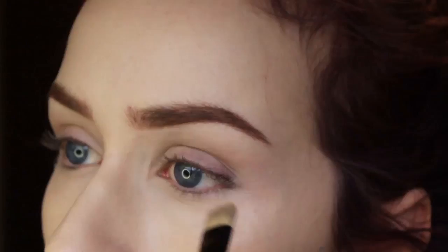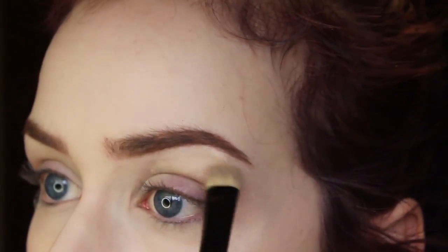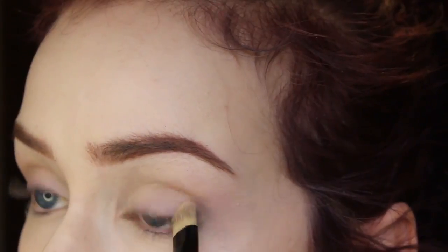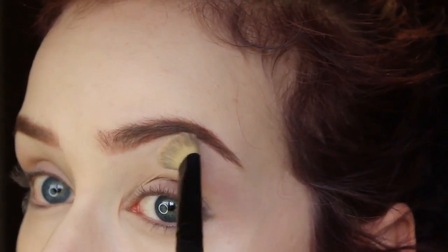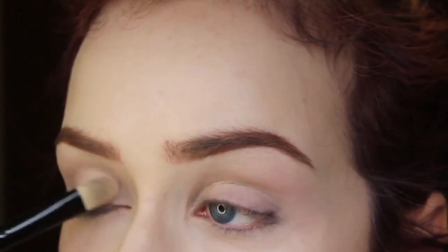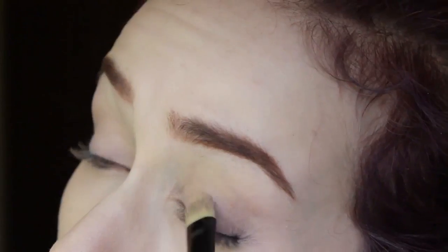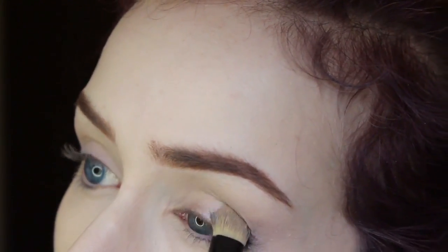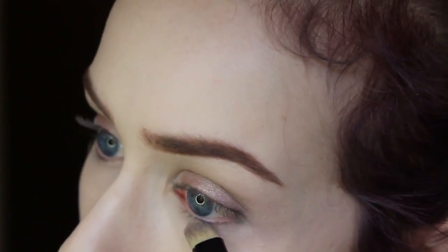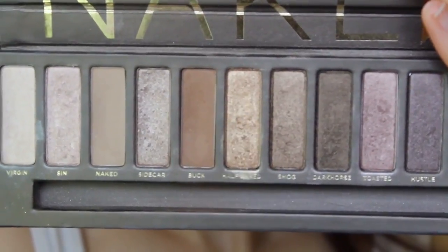I'm taking my MAC Soft Ochre Paint Pot, which is what I always use to prime my lids before I put on eyeshadow. If you want, you can just use concealer and that will work just as fine. Now I'm taking this eyeshadow base called Submissive by Be a Bombshell Cosmetics and I'm just putting this all over the lid and a little bit underneath as well, because I'm going to be putting the half-baked eyeshadow right over that area.